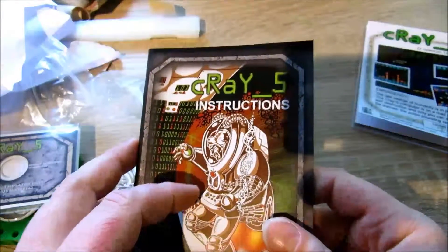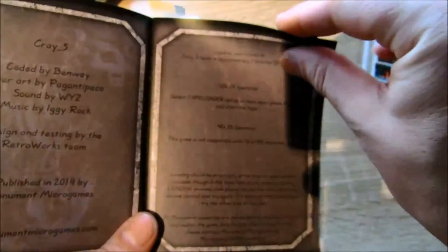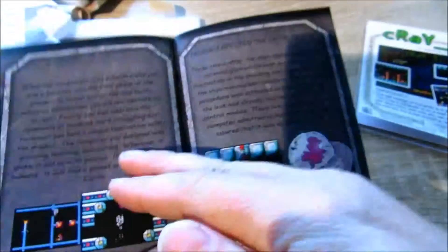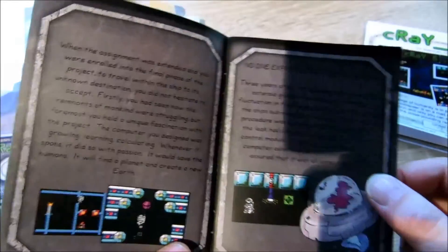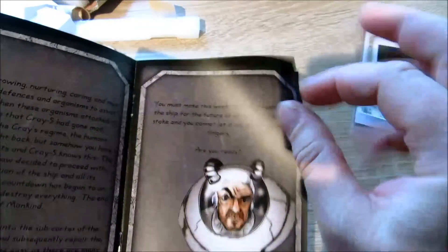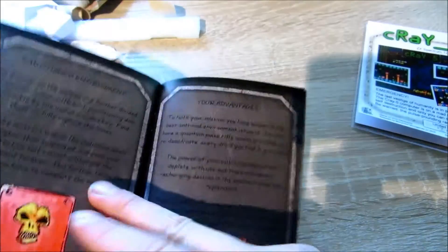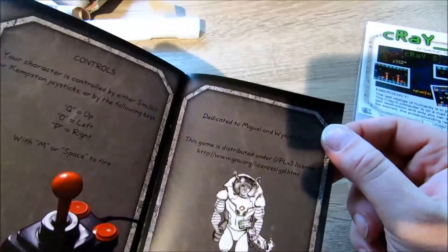We have an instructions manual. Let's have a look. Yes, it's quite long — I think it's a good story. And it's all in English. No problem for me!